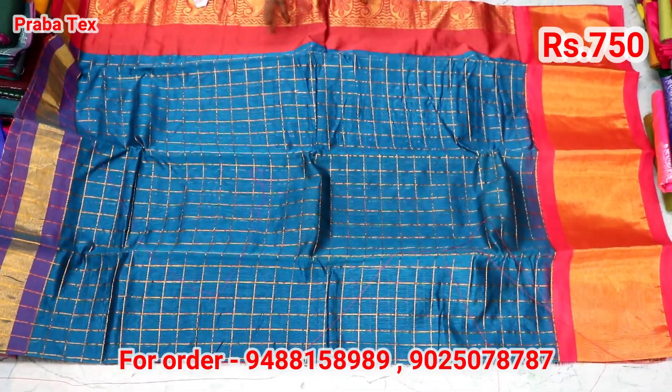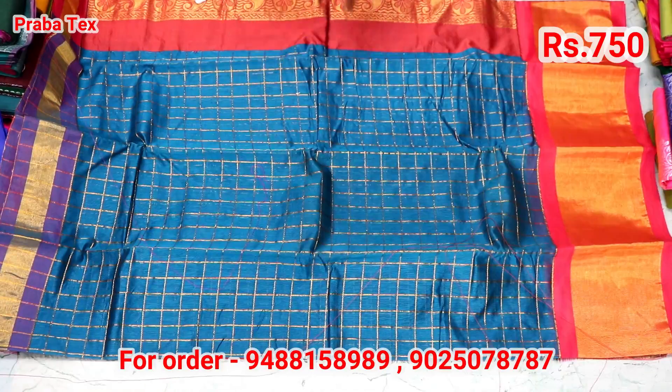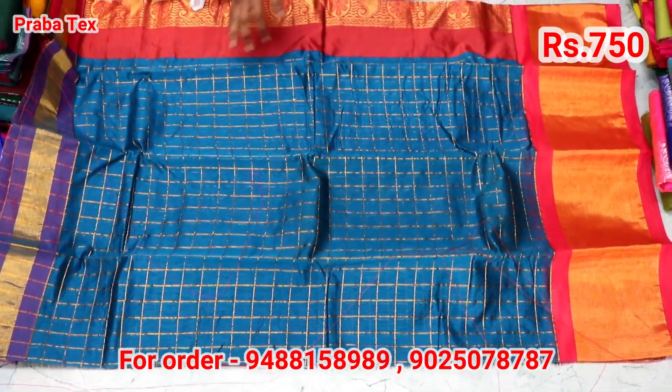This is the price. It is $750. We will see the saree at $700.